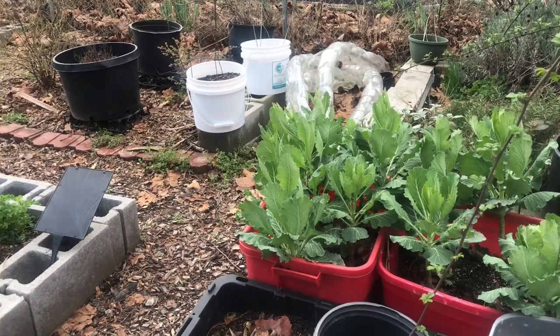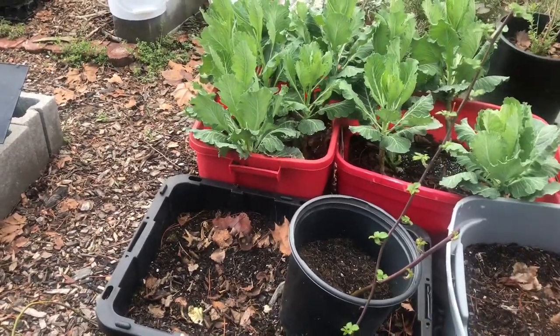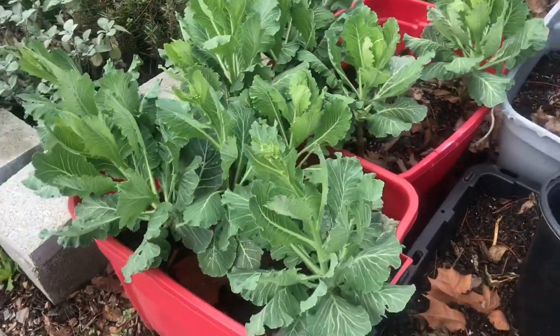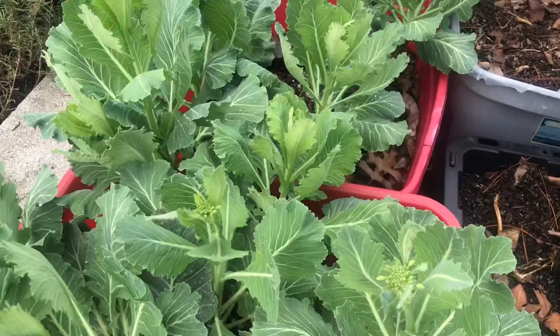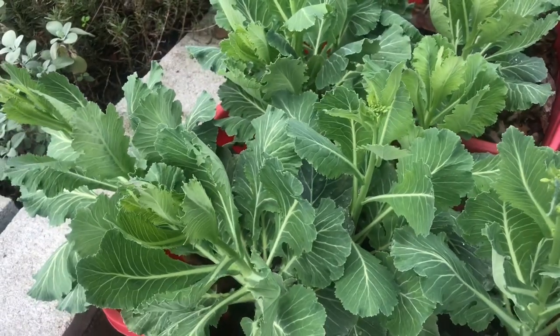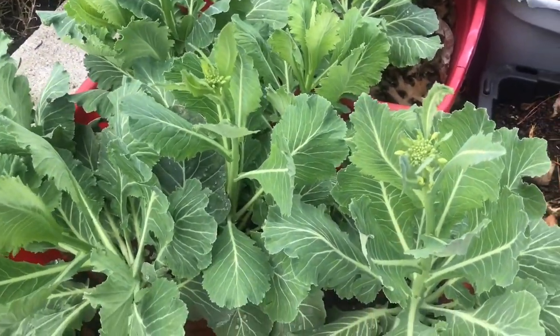Hello and welcome to Angela's Busy Bees Garden and Homestead. I'm doing a morning walkthrough of my garden, looking at my collards. As you know, a couple of weeks ago everything was under snow, and I removed all of the dead leaves and fertilized. We've had several days of rain and I just wanted to come and see how everything's doing.